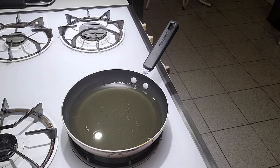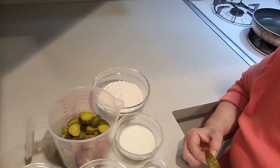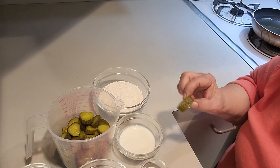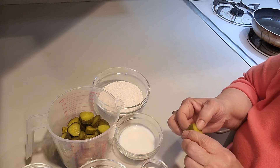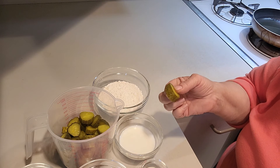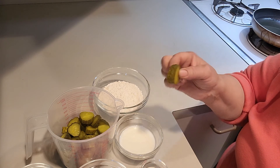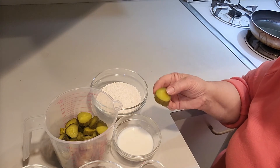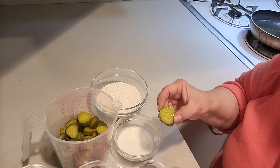In my skillet I have about two inches of vegetable oil. My flame is on medium and I want to bring the temperature up to 375. For the pickles you can either buy them in the jar whole or pre-sliced. If you buy them whole, you want to cut them to the thickness that you like — the thickness I'm cutting to is a quarter inch. This is the kosher dill pickle that I'm using today.